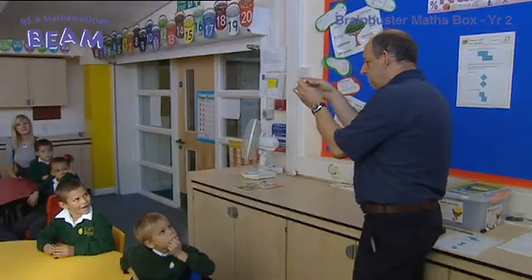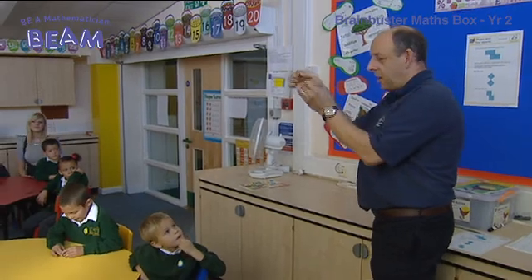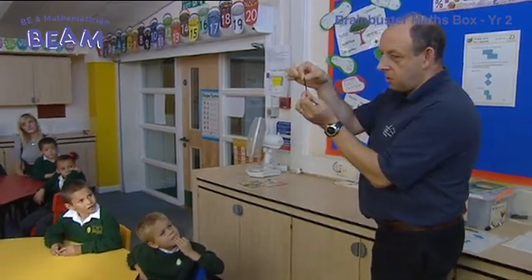I'm Ray, Beam Consultant, and I'm working here at Cates Hill Primary. Today's lesson is with a Year 2 class and we're working from the Brain Buster Maths Box Year 1 and 2. The activity we're doing is called Shapes from Four Squares, and it will involve the children looking at relationships between squares, properties of squares, and carrying out an investigation where they're going to solve a problem of trying to find all the possibilities.